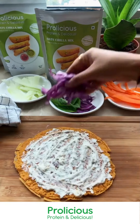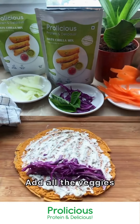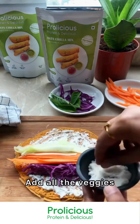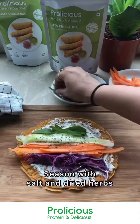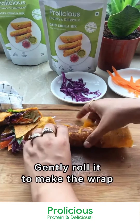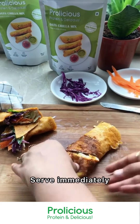Spread some of the hung curd dip — don't add too much, otherwise your wrap will become soggy. Now layer your veggies with purple cabbage, some carrots, cucumber, then season with salt and mixed herbs. Add some basil, then fold it, cut it, and serve it immediately.